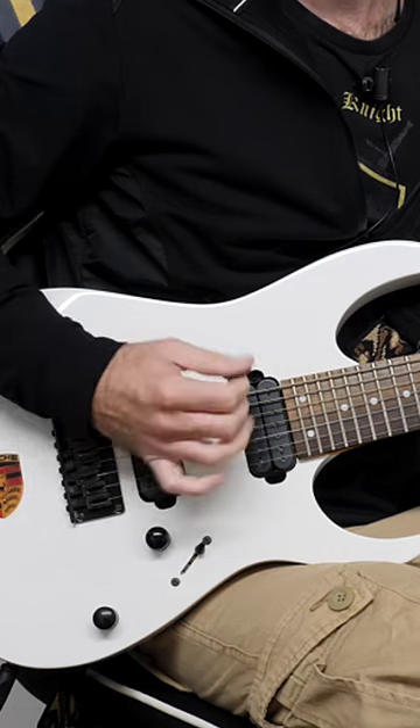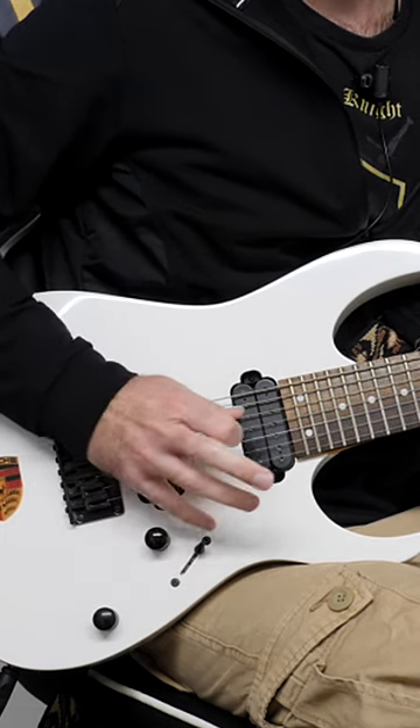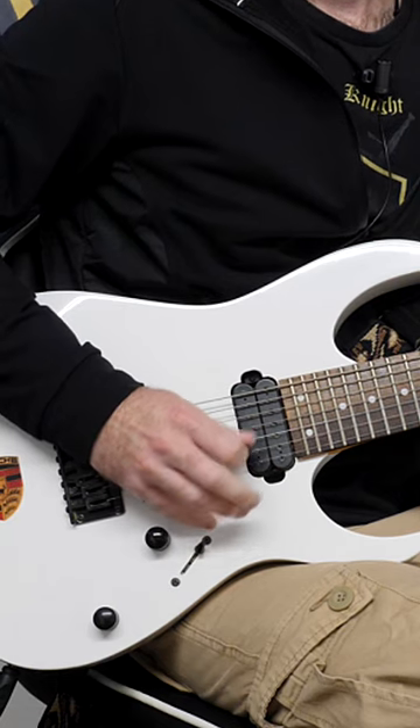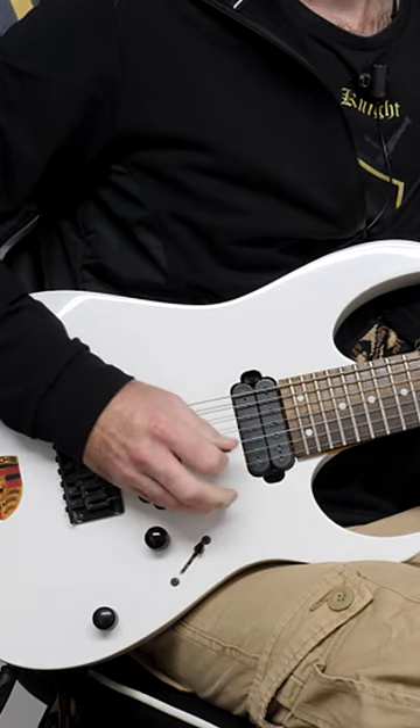A question I get a lot is: should you anchor your picking hand onto the guitar when you pick? For example, by putting your little finger onto the guitar body — that is known as anchoring, because you're providing a stable platform when you pick.